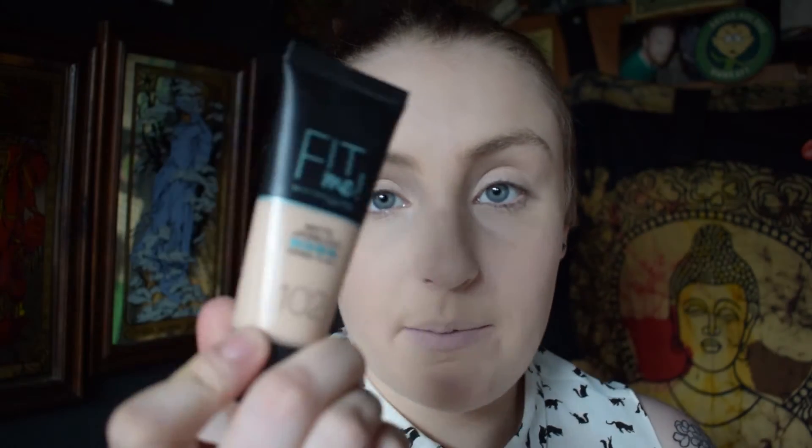Hey guys, welcome to my channel! Today I decided to create this smokey matte eye. If you like it and want to see how I created it, just stay tuned. I always say I'm going to go matte and I always end up with a shimmer in it — this time I'm going to try and stick with matte.